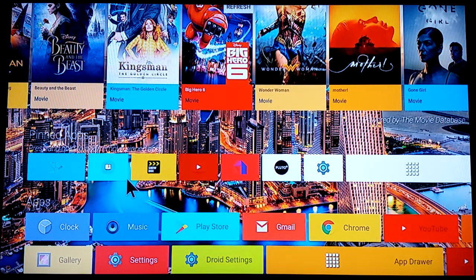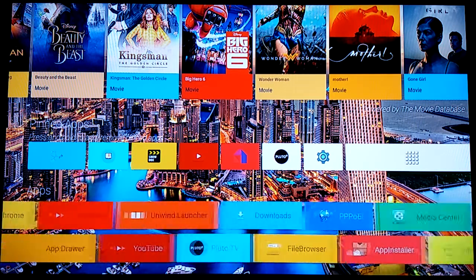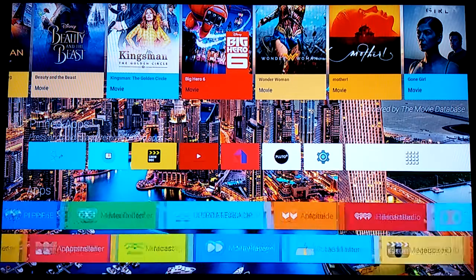Scrolling down to the good part: the apps you see in the middle are ones I pinned because these are the best of the best — what I basically go through on a regular basis. At the bottom, all the apps installed on the box are shown and you can scroll left to right. If you long-hold on any app down there, it will appear up here in the pin section, so you don't have to scroll through the bottom every time.